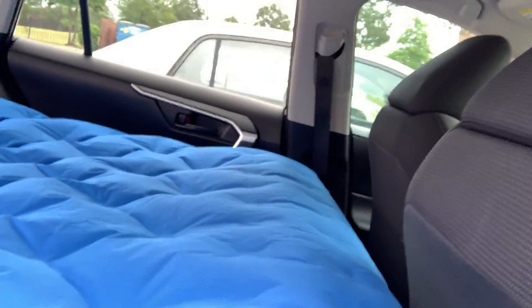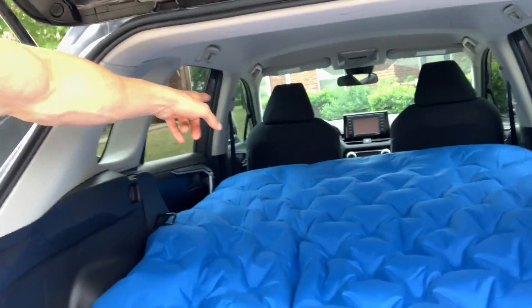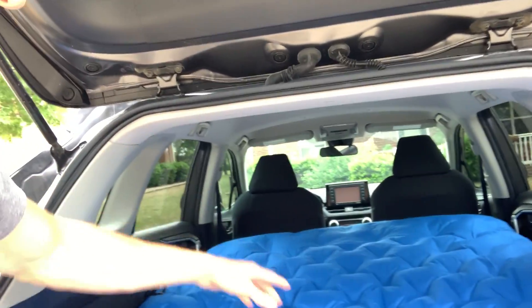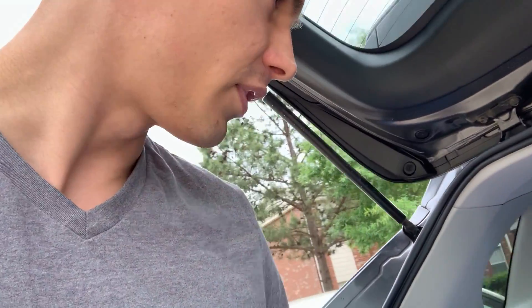I'll kind of show you from the side what we're looking at. We did put the front seats up a little bit — scooted them forward and tilted them forward to make enough room. As a full-size adult, I am 6'2", and I can sit in here with my head all the way at the top and my feet coming down to right about here, so I do barely fit in the back. Initial impressions seem pretty good.